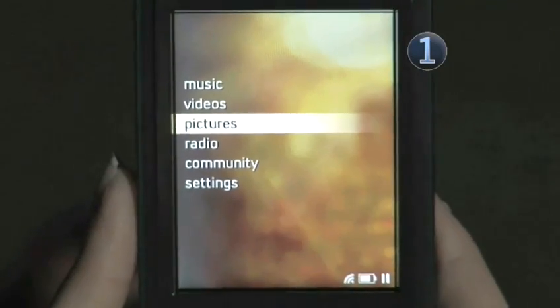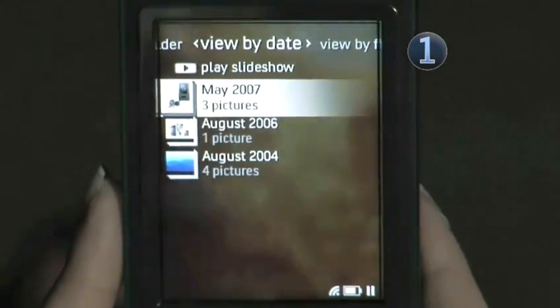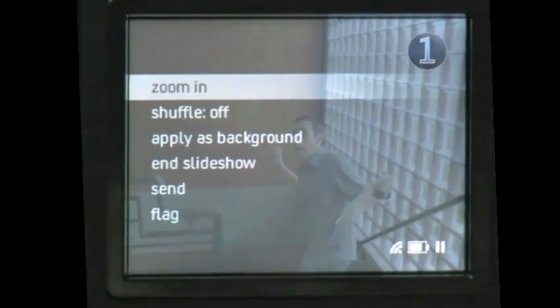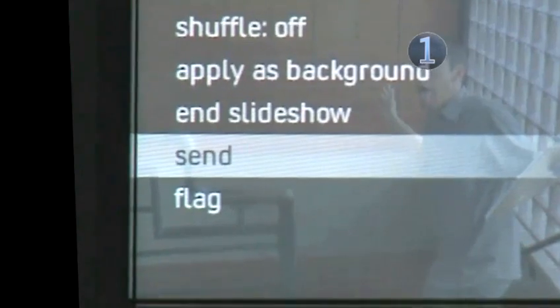Step 1: Pick a pic. Choose pictures from your Zune's main menu and scroll through to find the picture you wish to share. Hit the center button of your control pad to select it, the same way you would to view it. Hit the center button again to bring up your on-screen picture menu and choose Send.